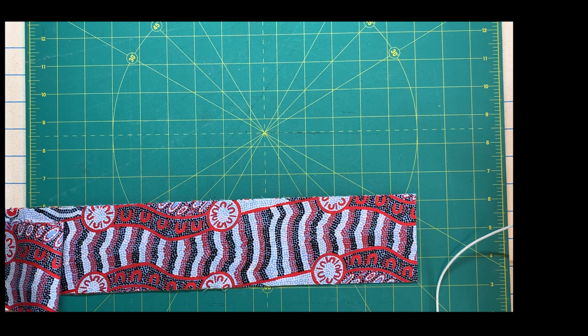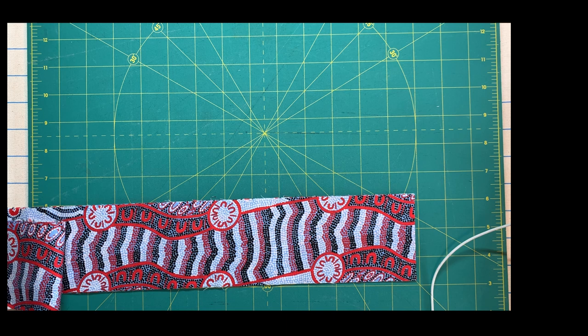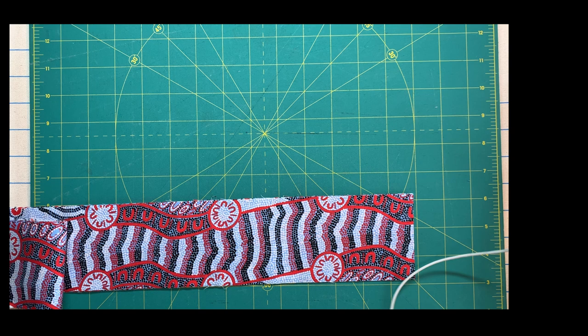Hi, this is Kate Quinn from Fabricated Quilts. Today I'm going to share information about making your binding, applying your binding, and making it easy with the binding tool from Westerly Design.